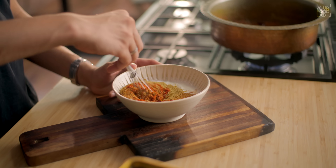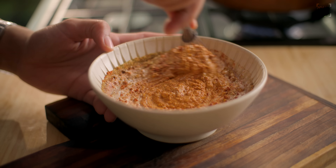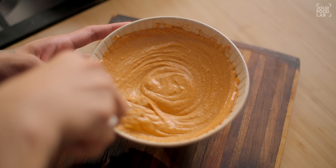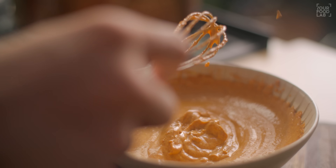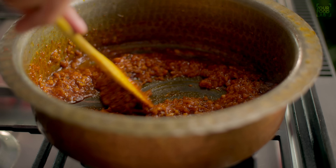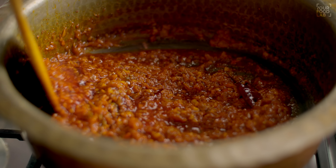Add the dahi-masala mixture to the pan and stir it into the masala puree. Check the gravy — you can see the tomatoes are cooked, the ghee has separated, and the masala is properly cooked.